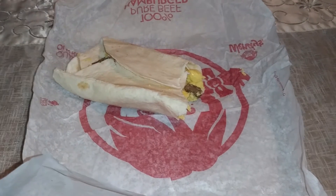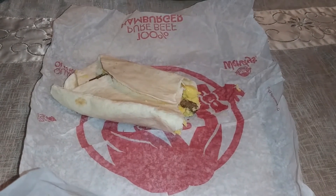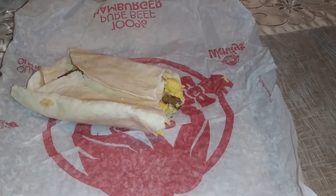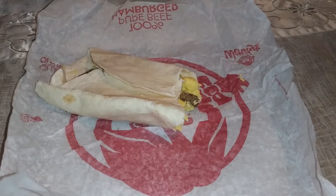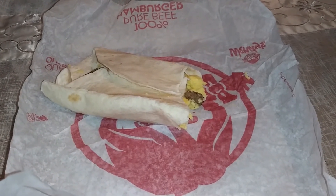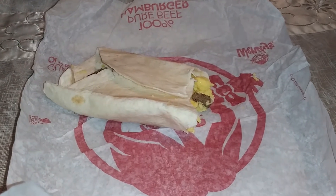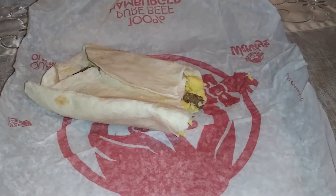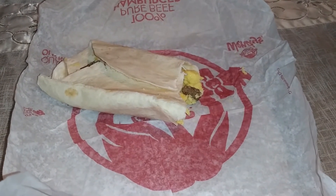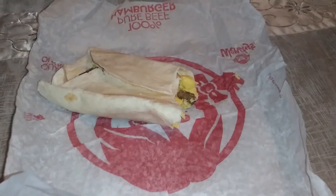I guess Wendy's tried, but maybe they should go back to the drawing board on this one. If you want to go out and try it you can. If you've ever had the sausage, egg, and cheese burrito from McDonald's, unfortunately I would have to say that one has a little bit more flavor.